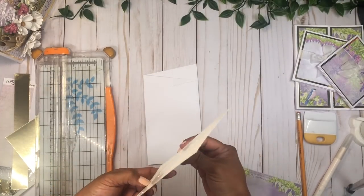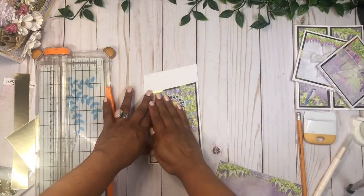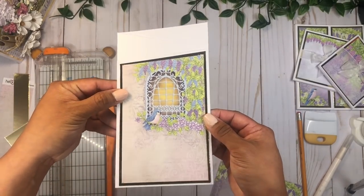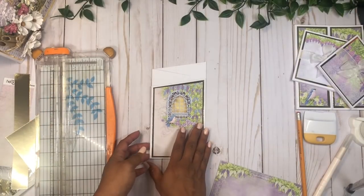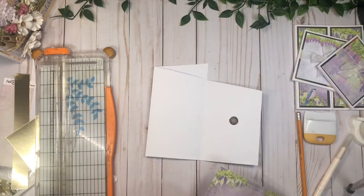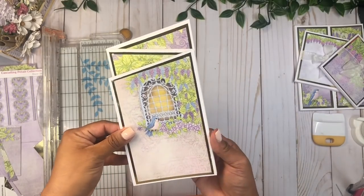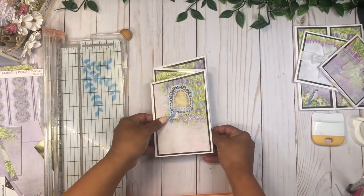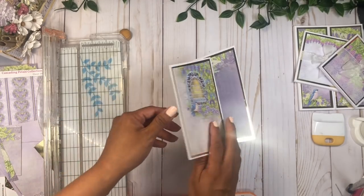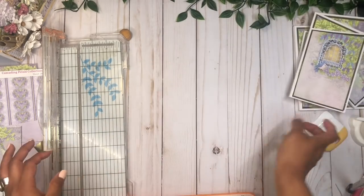There you go — now we have the first piece of the trifold. We're going to repeat the same technique on this other side. Now we have our beautiful little trifold — when we open it we still have to decorate inside, or you can leave it blank for pictures. Now let's move on to our next booklet.